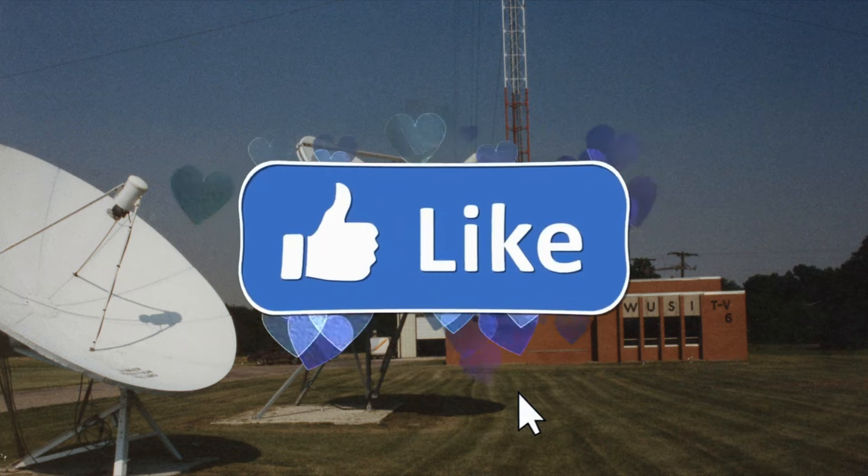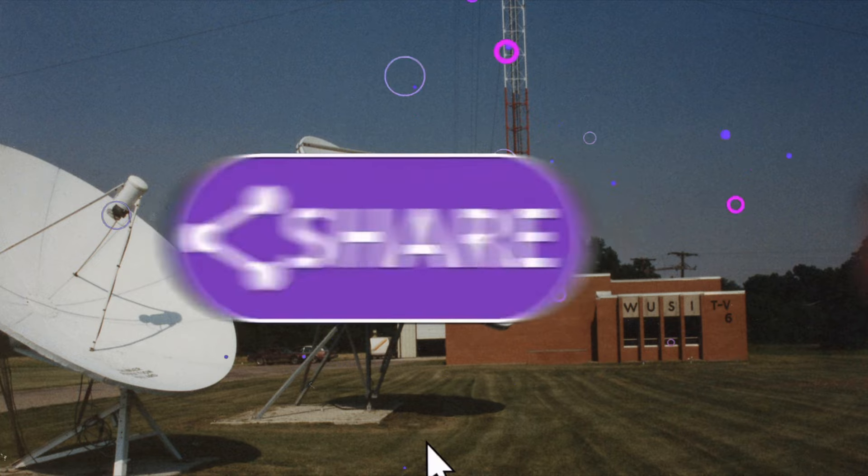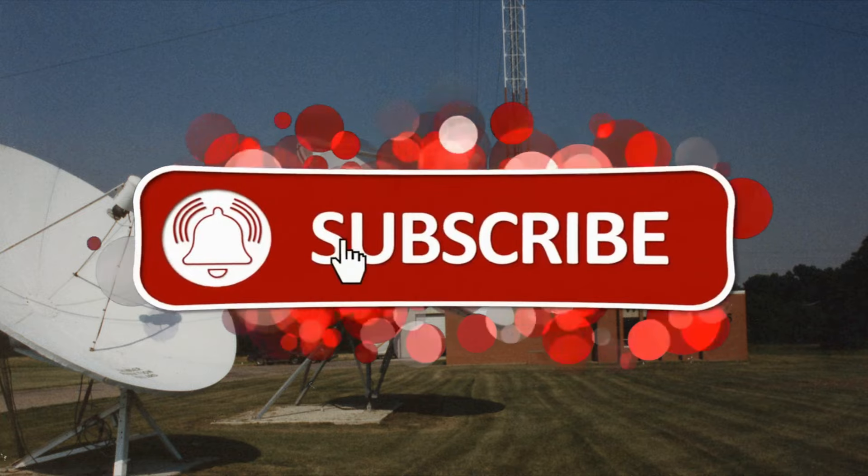Before we get into specifics — and this is going to be a long review — can I ask you guys to subscribe? If you were annoyed by the sound effects, this show is going to get really ridiculous from here.